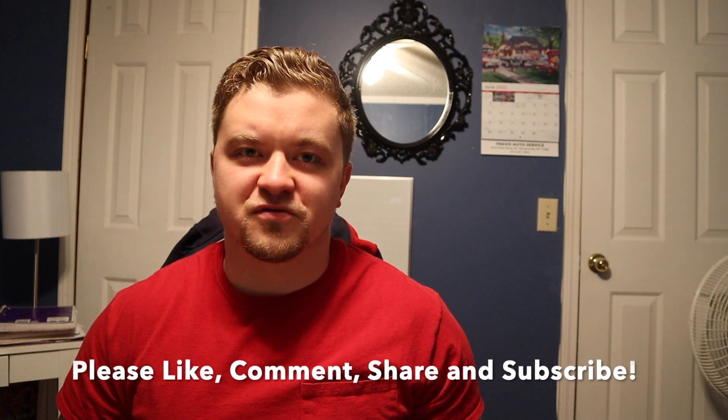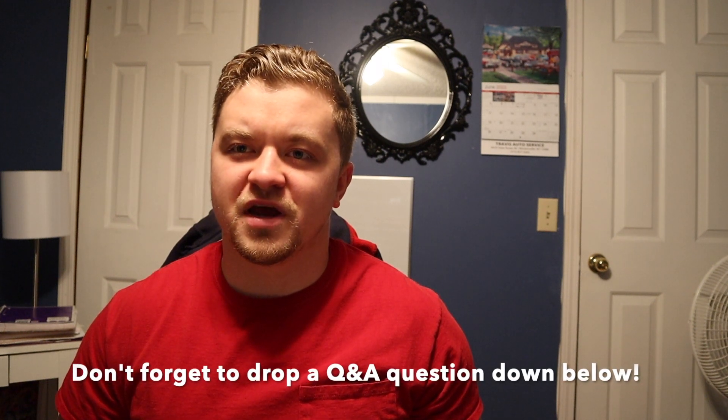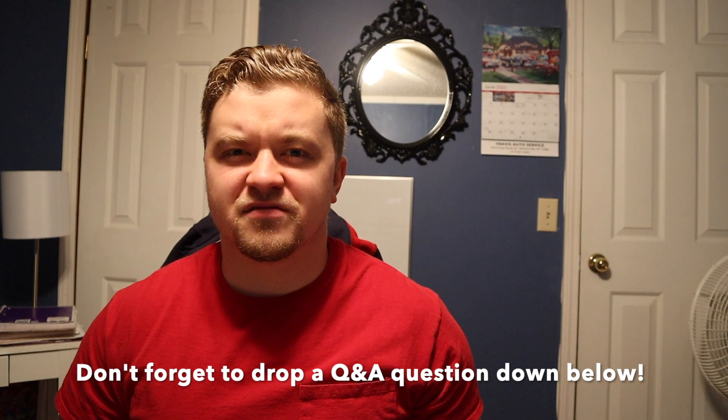That's all I have to say on the topic. Make sure you like the video, subscribe to my channel for more, and drop a comment down below. I'm trying to get a longer-form Q&A video going and I have no questions yet, so you can be the first person if you drop a comment below. Thanks for watching, have a great day.